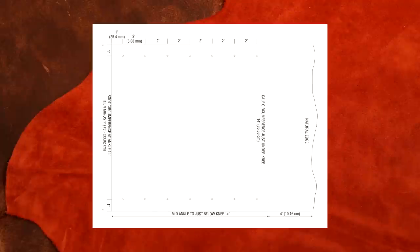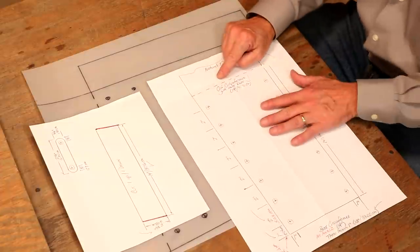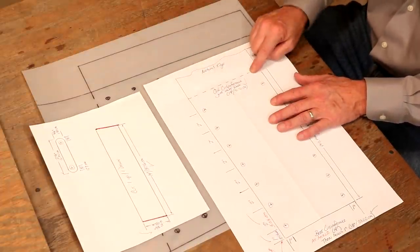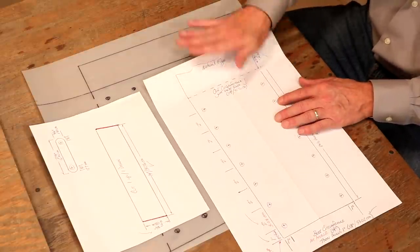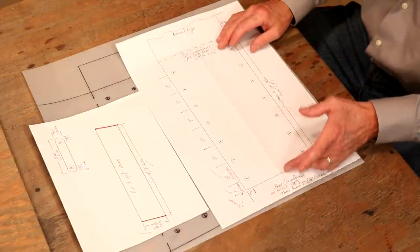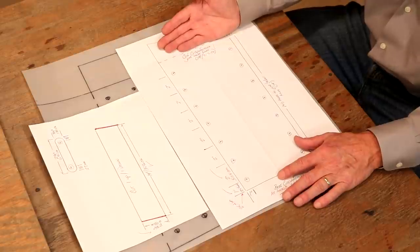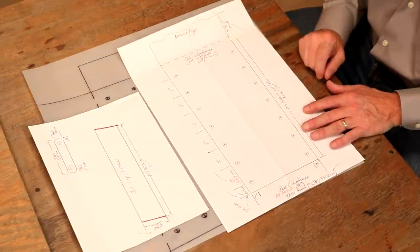At the base, we're going to measure the boot right in the middle of the ankle and take that measurement minus one inch — so 14 minus one is 13 inches. At the top, let's come in just below the bend in our knee and measure the circumference of our calf. For me, that's 14 inches. Height: middle of our ankle to just below the bend in our knee — for me, that's 14 inches. So there are our outside measurements. Only three required.